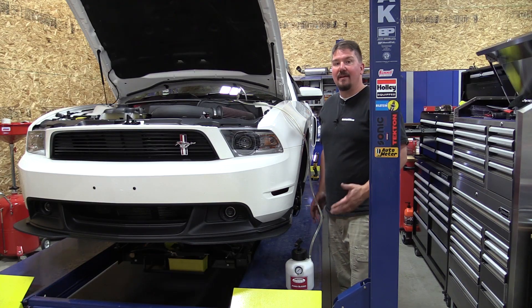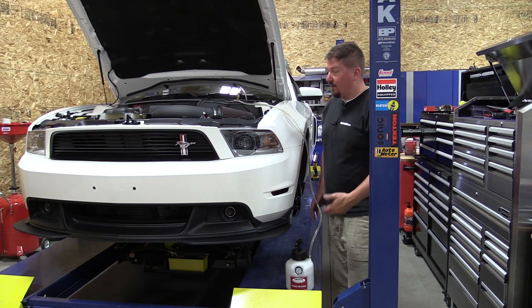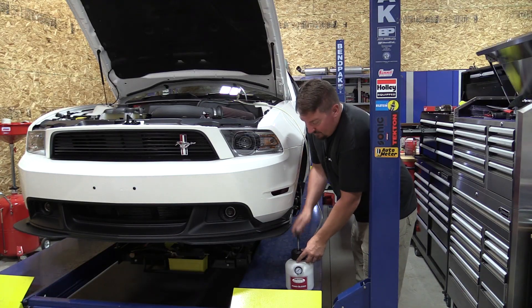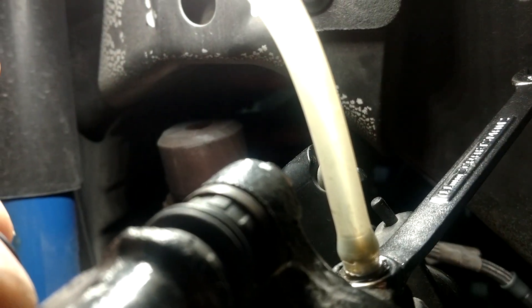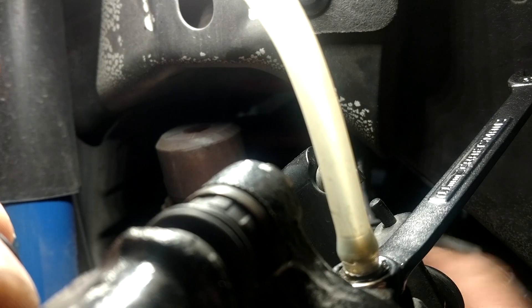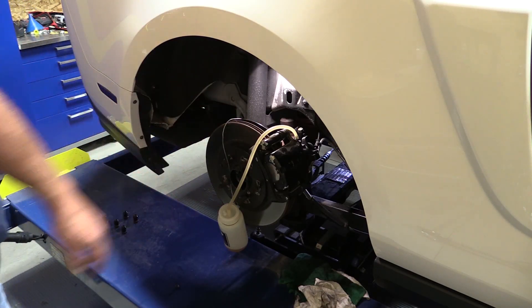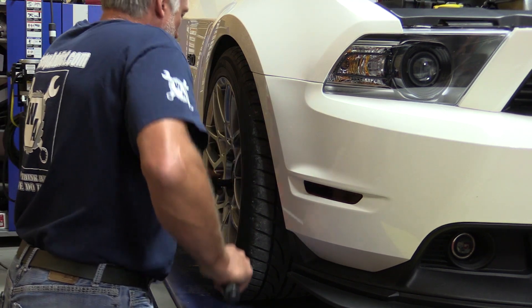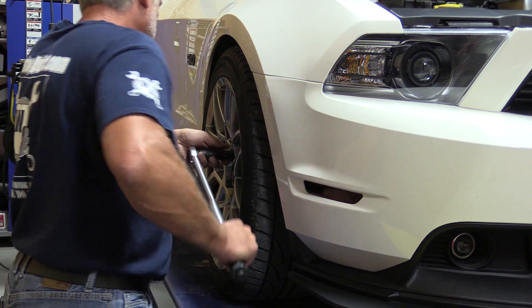Bleeding the brakes can be done in a lot of different ways. We're going to use our Motive Power Brake Bleeder — it makes it simple. We're just going to put some pressure on this. Once I get up to around 8 to 10 pounds of pressure, I'm going to tell Jeff that he can start with the furthest away brake. Fluid's moving and you can see the air bubbles coming through the line. Once you've completed bleeding the brakes, get your tires back on and torque the lugs down to 90 foot-pounds.